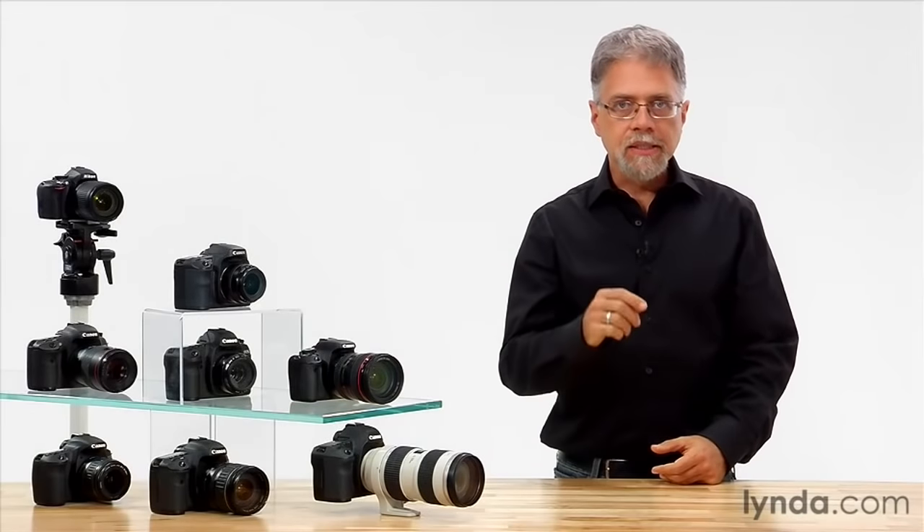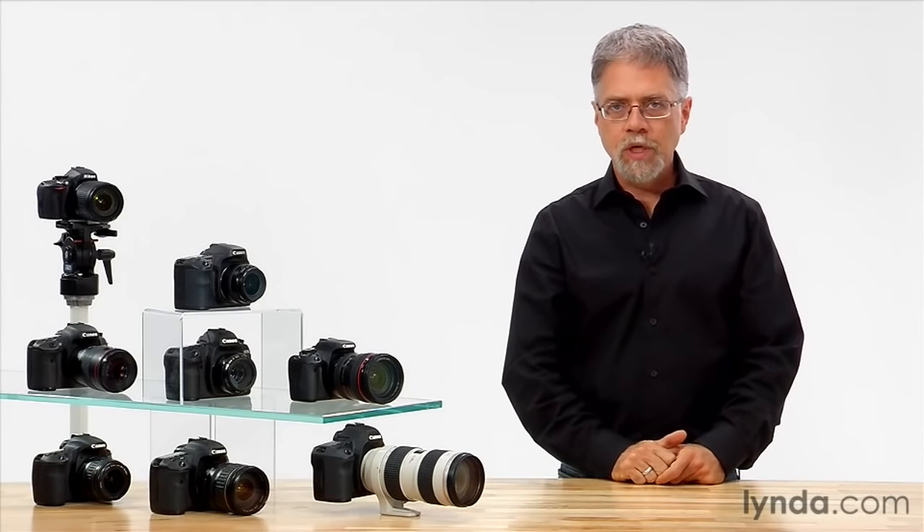You'll probably find that you can stick with auto white balance for most of your shots. Where it will start to let you down is in shady light or situations with mixed lighting — say sunlight streaming into a fluorescently lit room. In those instances, you'll need to change to a different white balance setting.